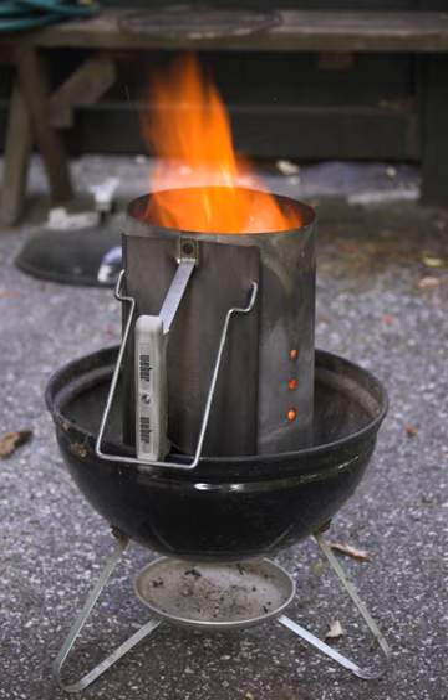Chimney starters have a plate with several holes that is placed horizontally inside the cylinder about 3.8 cm from the bottom. The chimney has large holes around its circumference below the grate. This allows air to flow up underneath the charcoal, which rests atop the grate.